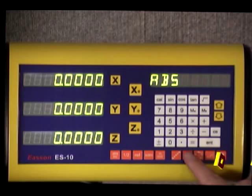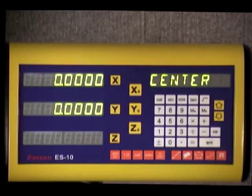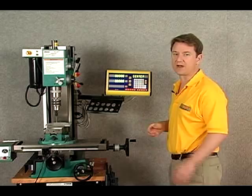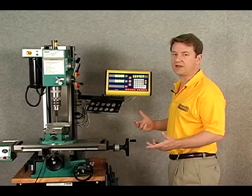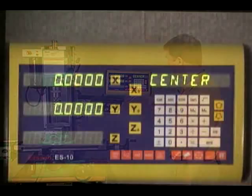Next is incline machining — if you're doing any sort of incline work on a piece, that's what you'd use. Then we have the bolt hole circle: if you have a three-inch diameter circle with, say, five different points on it, it will tell you from your center point exactly where to go to get those holes correctly aligned around that center point.